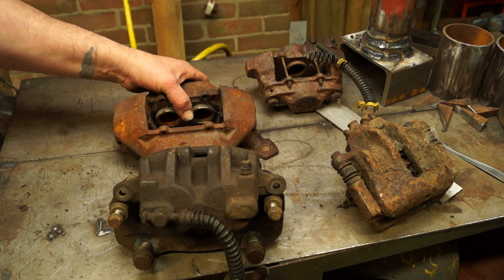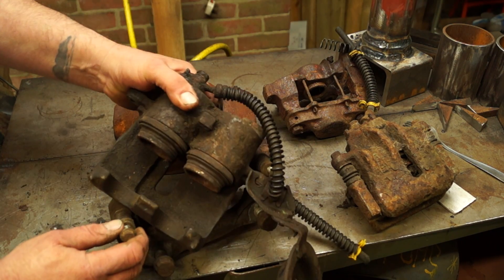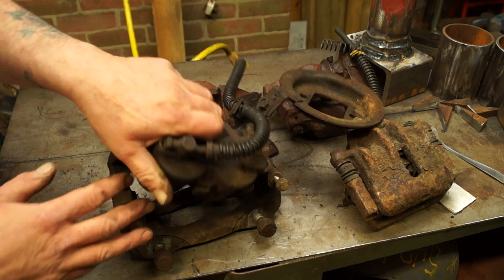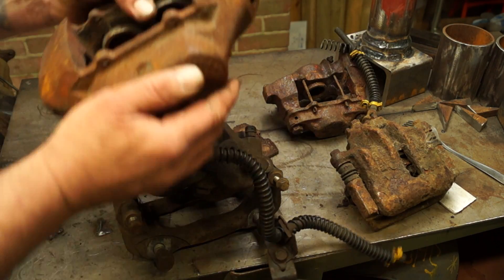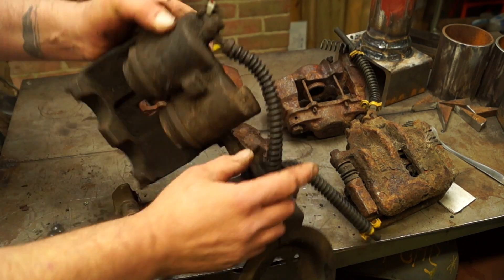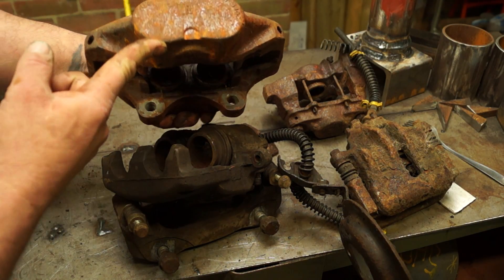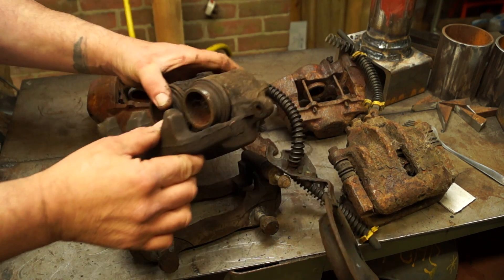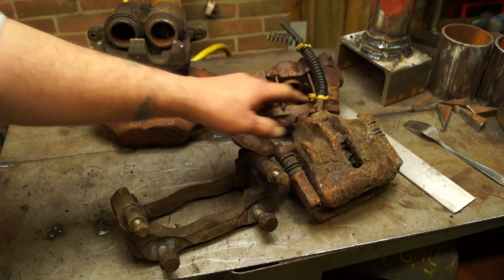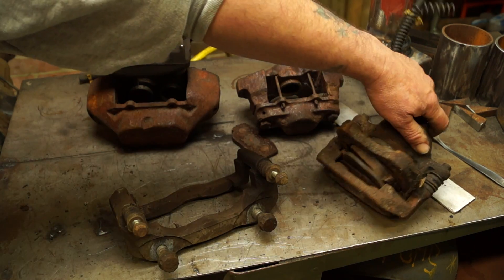Calipers on the bench here: we have the Defender and the Discovery 1 type, which is all hydraulic, and then the later type of design which everything has now - with two pistons, a slider, and a caliper carrier. This is on absolutely everything now. With the Defender 1 it's all hydraulic with four pistons on it. With the later type it has larger pistons. This is all to do with Pascal's law. They find this sort of system is more efficient than the older Defender types - you've only got two pistons to fail. On the rear there's only one or two pistons for the hydraulic type and sliders again, because you don't need so much braking force on the rear.